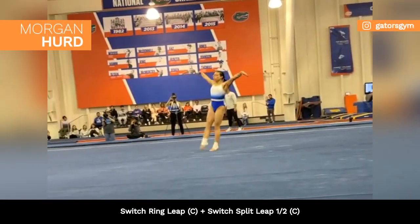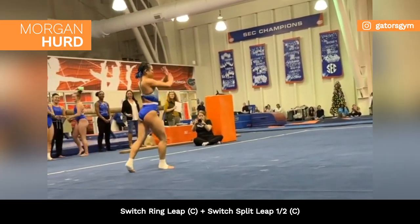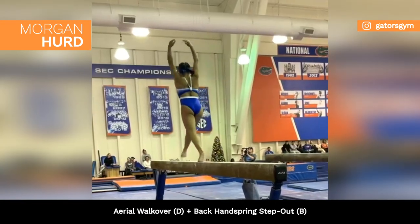Her teammate Morgan Herd is working on a switch ring switch half dance series on floor and her acro series on beam.